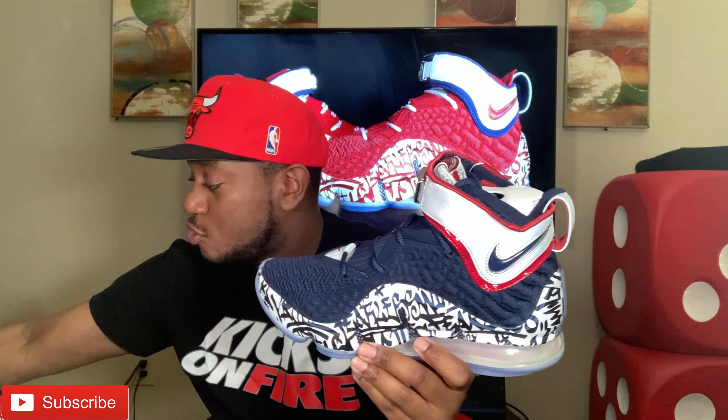You could definitely pull these off with jeans, shorts, joggers — all that good stuff. It's just a clean shoe, man. I wish I could have been in the office when they were designing this — the thought process of taking the 17 and putting the LeBron 4 graffiti on it. These are dope. I never had a LeBron 4, so this is probably the closest I'll ever get to one.